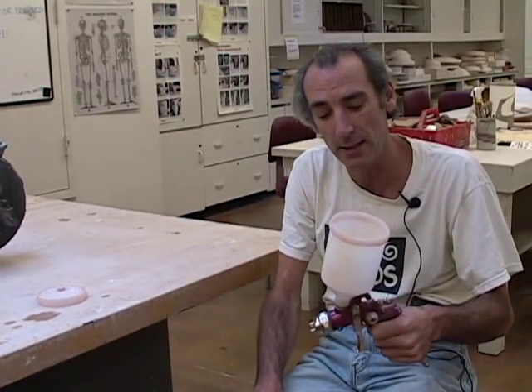I'm going to show you how to fill this with glaze and get ready to spray your piece. But before we start, I want to talk about why I would choose the spraying application for a particular form, and two of the considerations I usually take when choosing to use the spraying method.